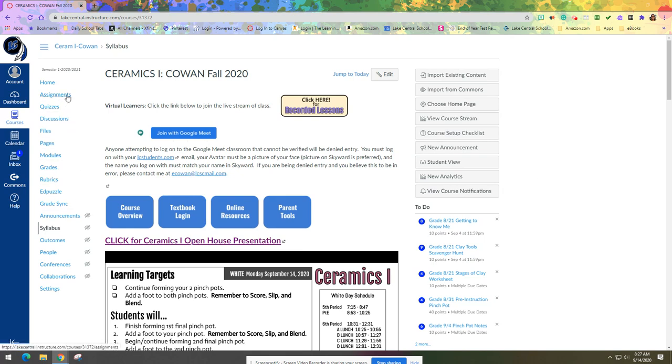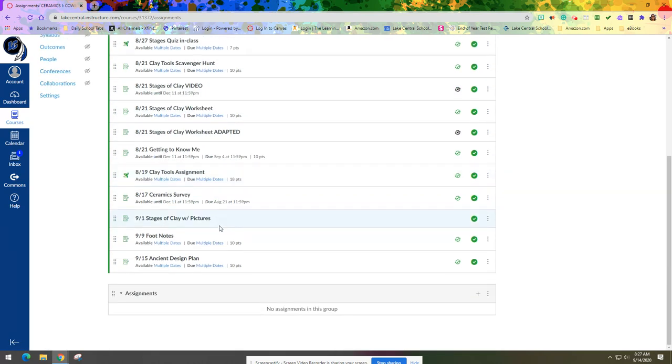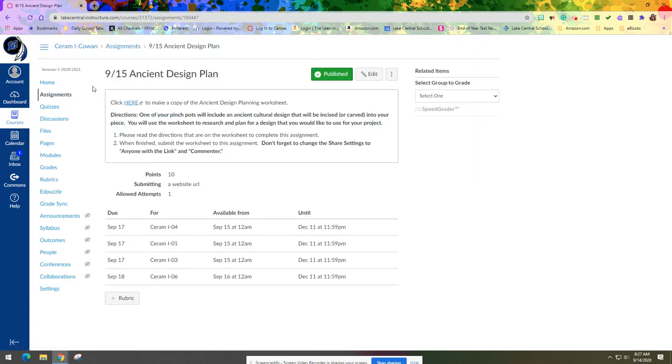From there you're going to click on Assignments and find '915 Ancient Design Plan' and click on it. The directions say: click here to make a copy of the ancient design planning worksheet. One of your pinch pots will include an ancient cultural design that will be incised — carved — into your piece. You will use the worksheet to research and plan for a design you would like to use for your project. Please read the directions on the worksheet to complete this assignment.